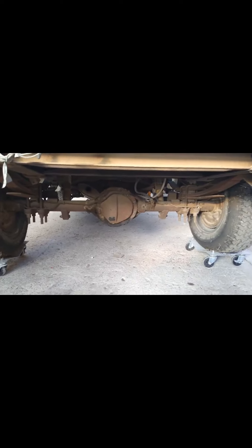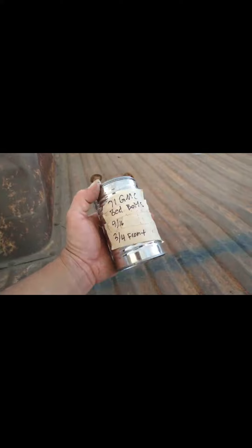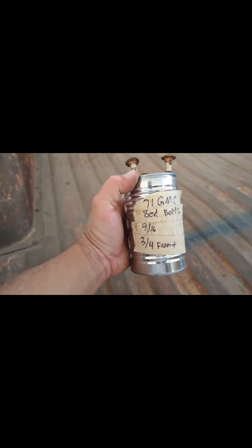To start off with we've got to remove the bed. I've got to get under the bed and remove six carriage bolts. I've got to pop them out and disconnect the wiring harness from the lights and get it all out of the way. This is what it looks like under the bottom. Let me get under there and take off those bolts and start pulling this bed off.